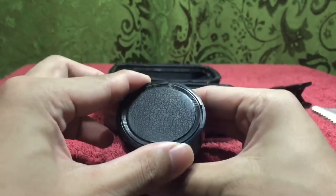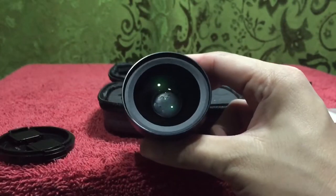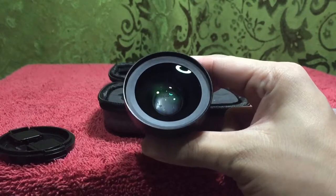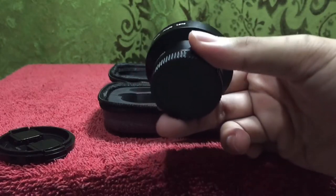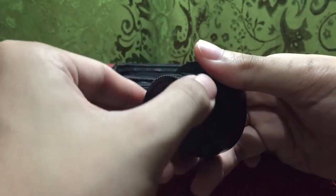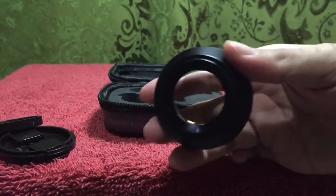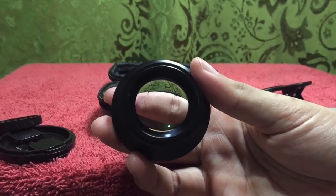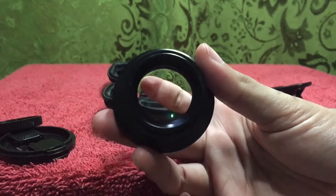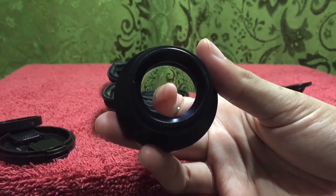When I remove the outer piece, it reveals another component. Turning it counterclockwise, I can separate it and reveal some kind of a magnifying lens underneath. I'm guessing this is the fisheye. So the lens actually separates into two distinct pieces — that's pretty cool.